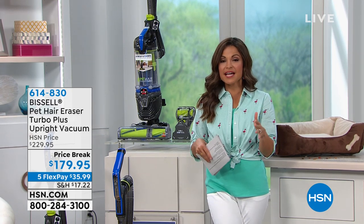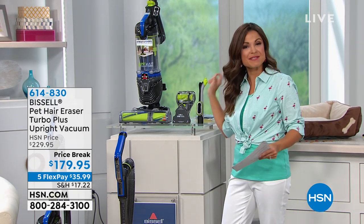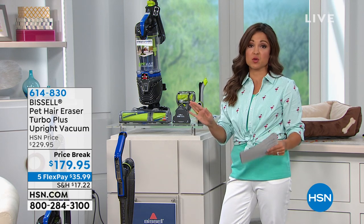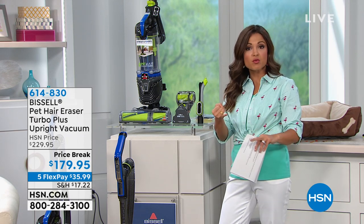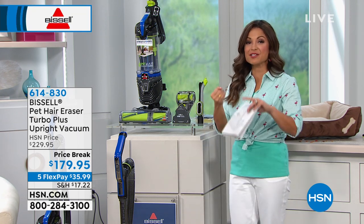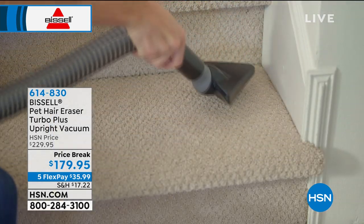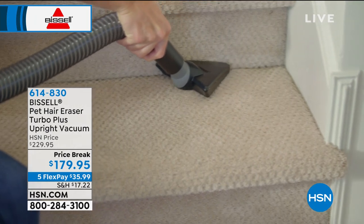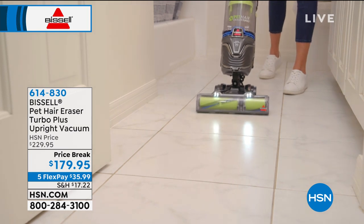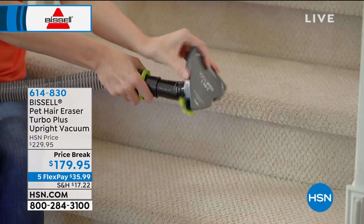Bissell has taken all of their technology and expertise and poured it into a very specific vacuum called the Pet Hair Eraser. It has crazy good features: tangle-free brush rolls, a very special filter system, all the tools you need to get onto furniture, cars, crevices, and nooks and crannies. It features a smart seal solution so when you vacuum, you are trapping all that hair, dirt, and allergens — and even a special filter with Febreze built in so you're freshening your home as you clean.